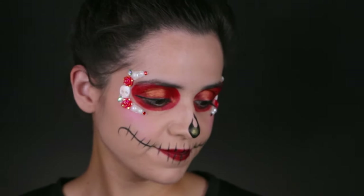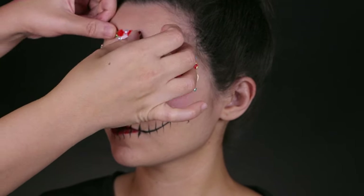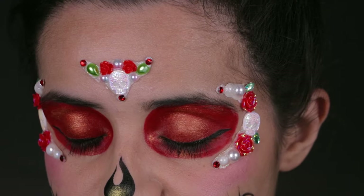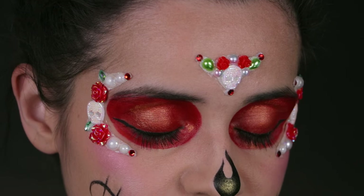Now it is time for the centerpiece gem — it's probably one of the best parts. Of course, you want to make sure it is right between the eyebrows. Make it perfect, otherwise it'll look a little bit wonky. Here is a close-up of the gems, and don't worry — I will show you how to create them a little bit later.